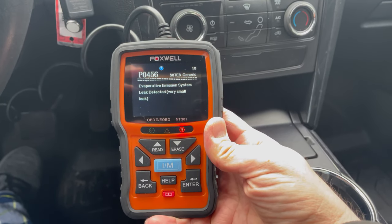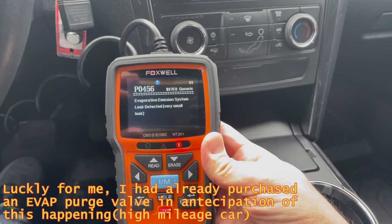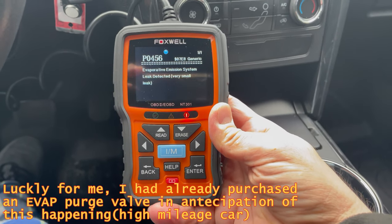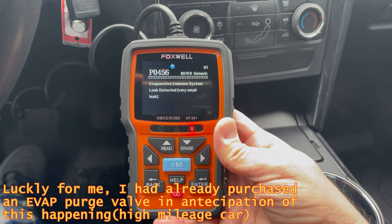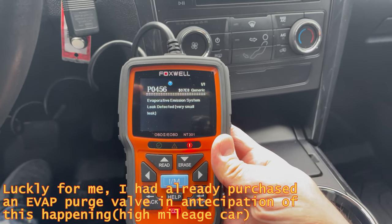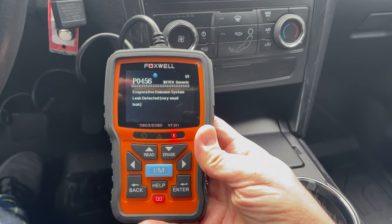We will be checking the gas filler neck by the gas tank, and we'll also be checking the EVAP purge valve. We have a feeling that the purge valve has probably had its days. The car does have high mileage, so we figured we'll replace it anyway. Let's get to it.